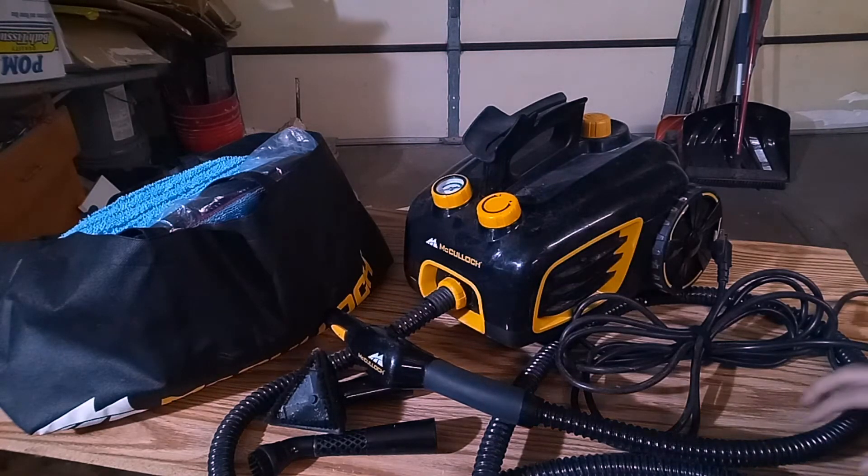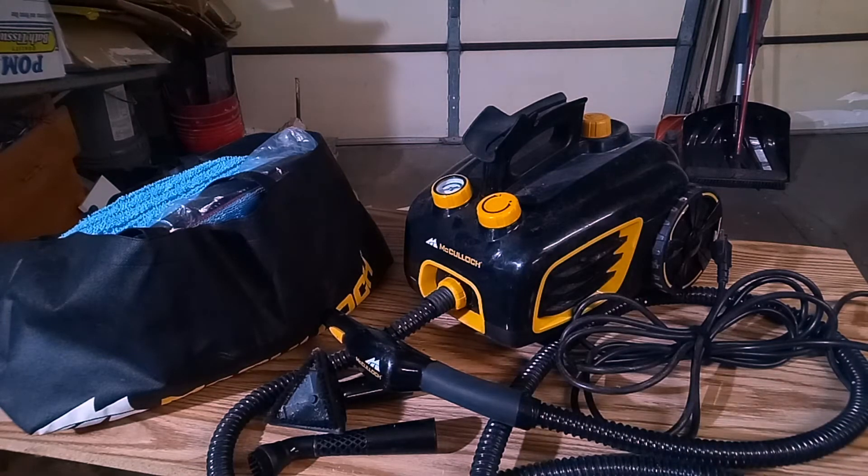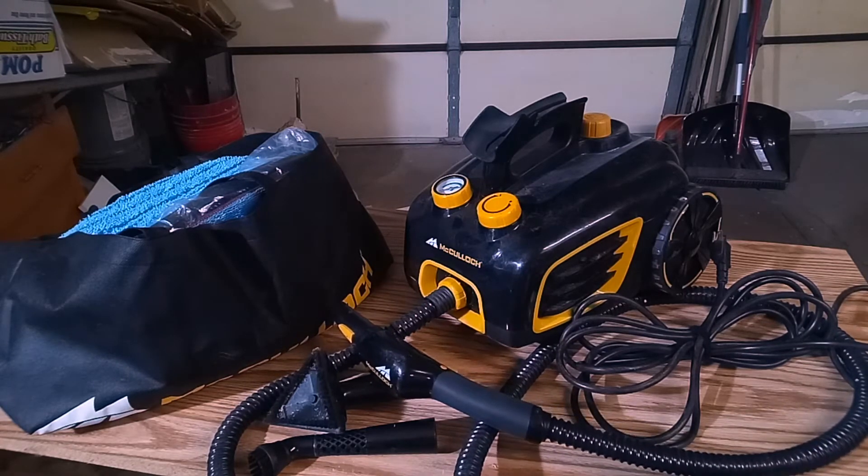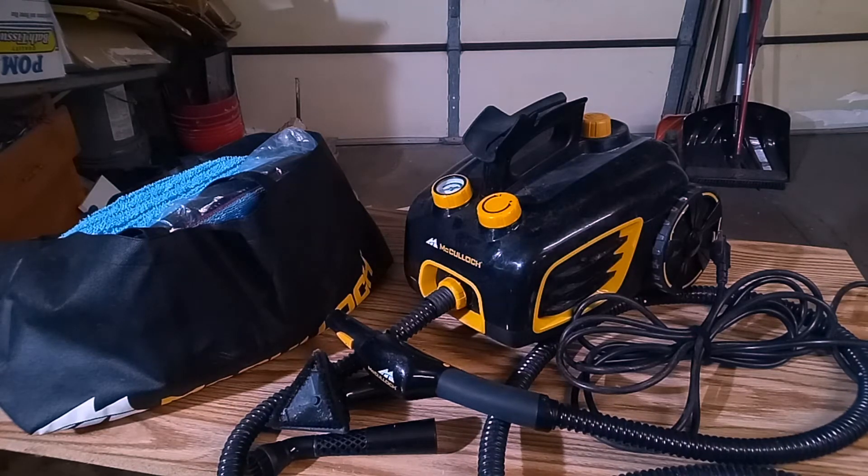Moving on to the actual hose itself. I live and work in the northwest suburbs of Chicago, so it gets really cold and really hot and humid here. This hose is expanding and contracting every time I bring it in and out of the garage, which leads to faster development of cracks and leaks. But I've had the steamer for about a year and I've had zero cracks, zero leaks, zero issues with the hose. I have seen reviews online complaining about the hose, but that might just be a faulty hose from manufacturing or misuse — I don't drag it or yank on it. I try to be very gentle with my tools to prolong their lifespan.